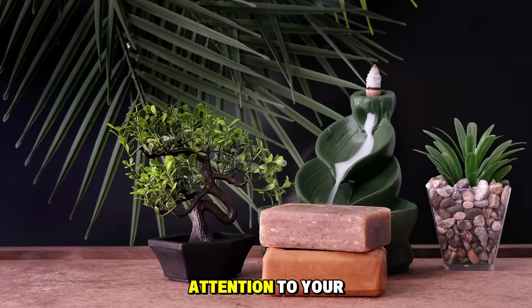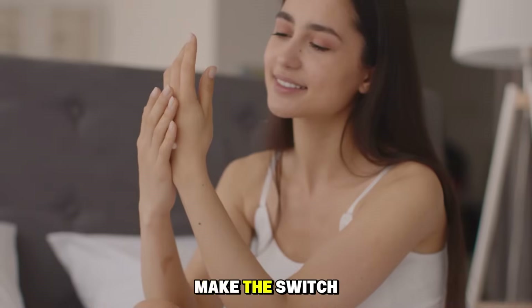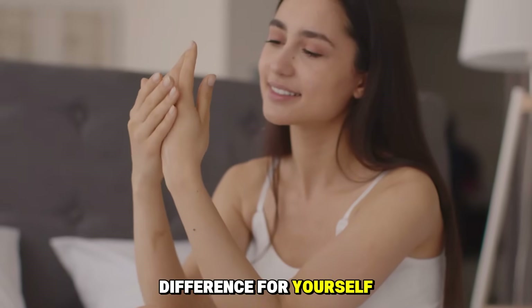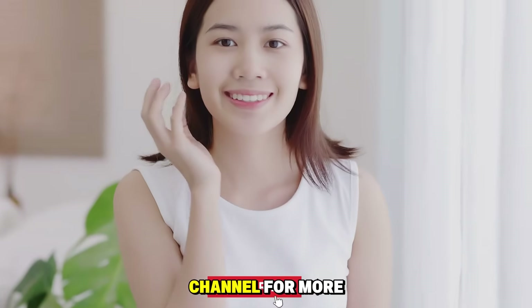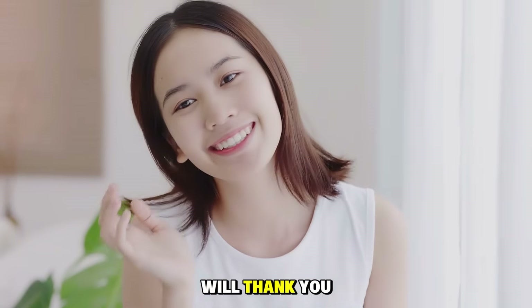By simply paying attention to your soap's pH, you can take a powerful step towards healthier, more resilient skin. Make the switch and see the difference for yourself. Subscribe to our channel for more tips on natural skincare and DIY beauty. Your skin will thank you.